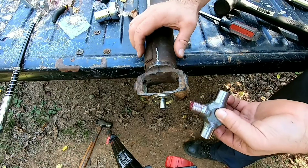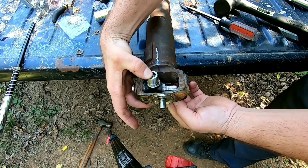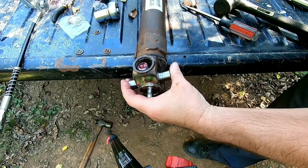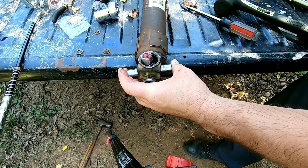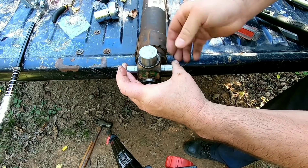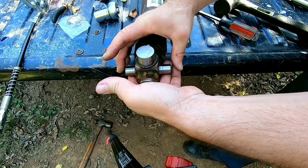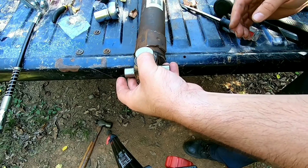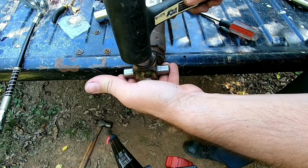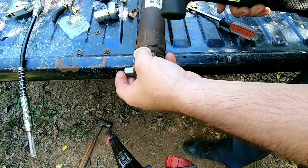We're going to start on our carding yokes now and put these U-joints in. All right, let's go.